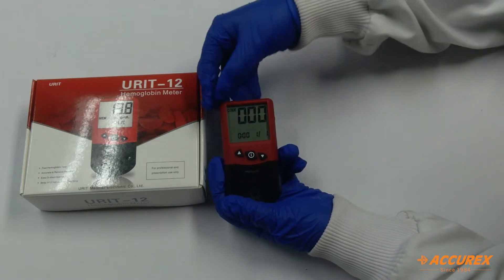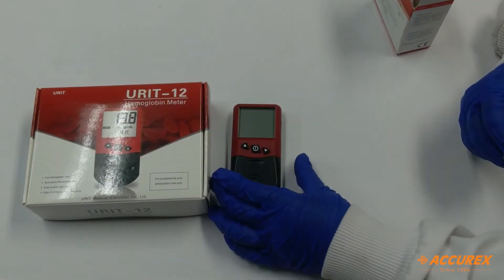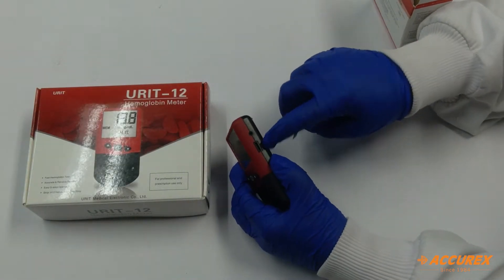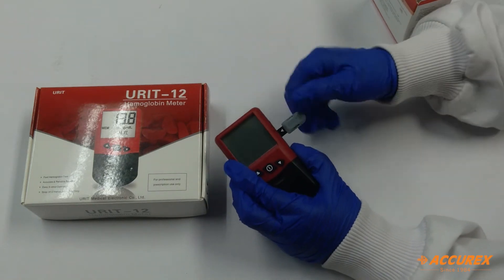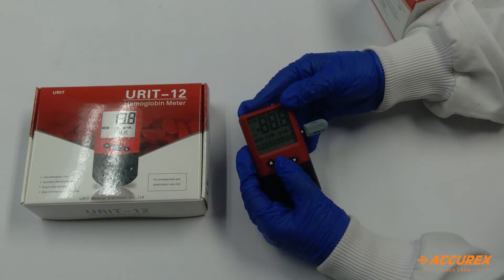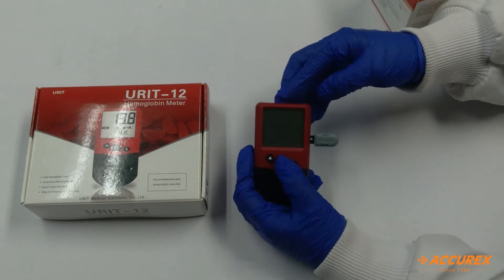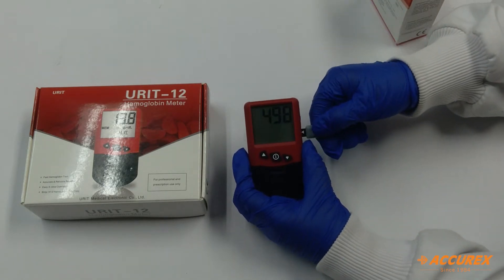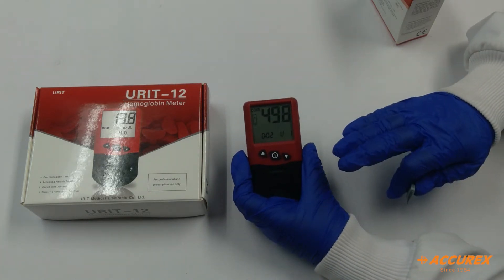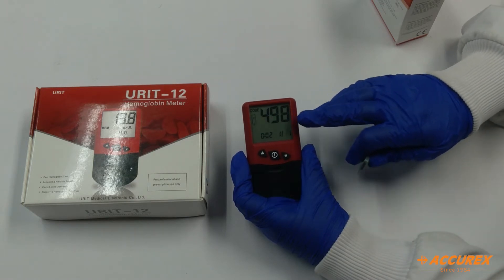Now it shows a code on screen, so we have to insert a code chip. We will insert this code chip into the given slot like this. The code number of the strip will be shown on the screen. If you remove this code chip, the code number will still be shown and you have to use the strips of the same code.